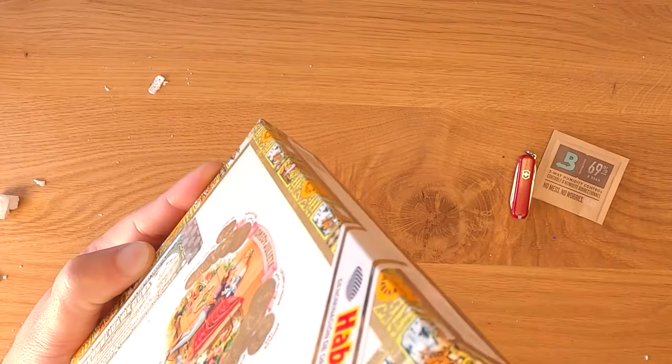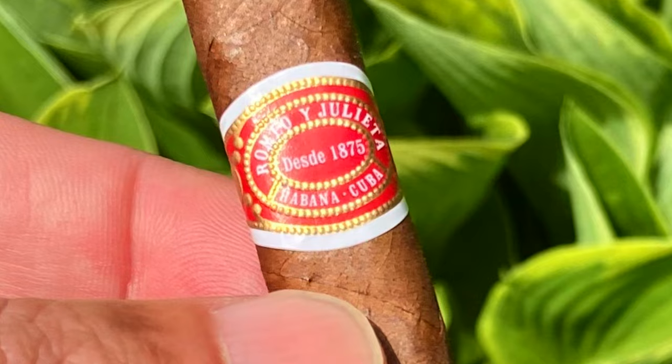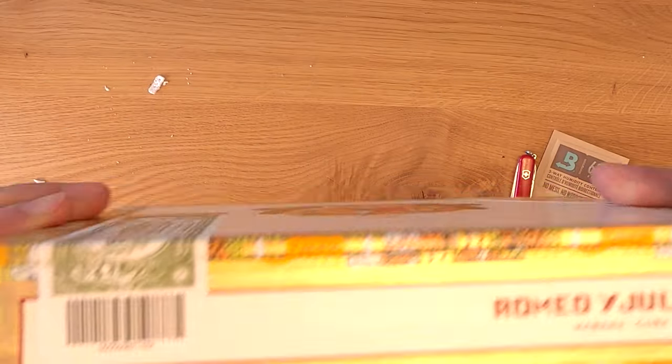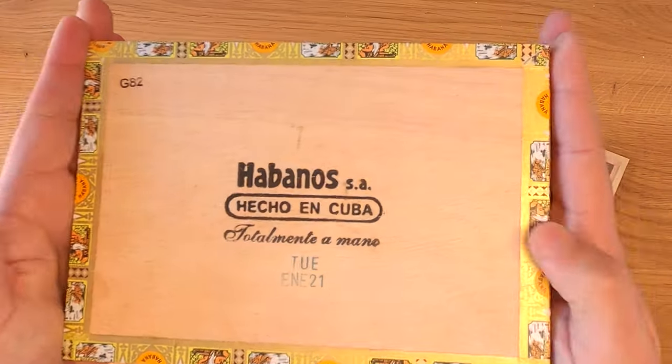They were officially established in 1875. That's why if you see the band on any Romeo and Juliet it says 'Desde 1875.' But it's commonly known that it predates that and was around since at least the mid-1800s.